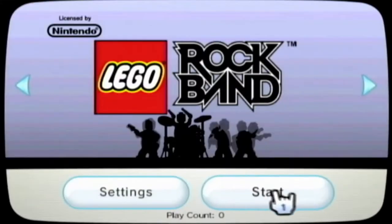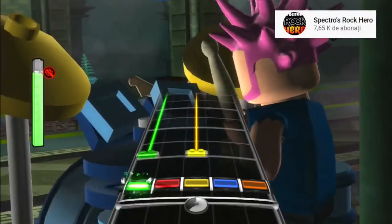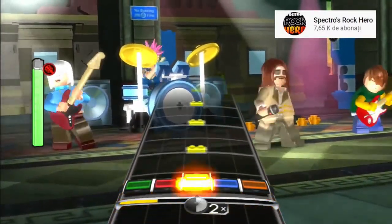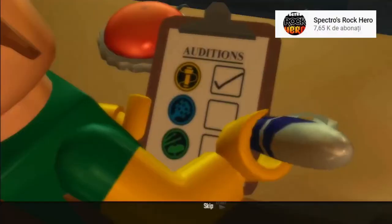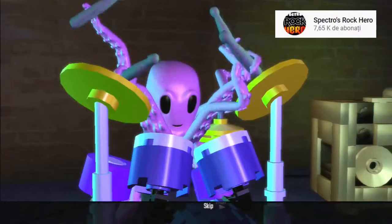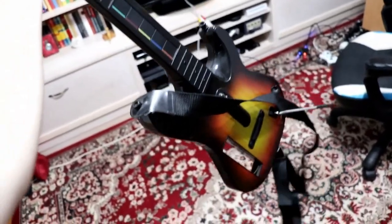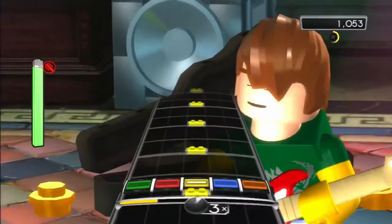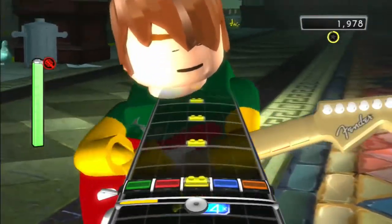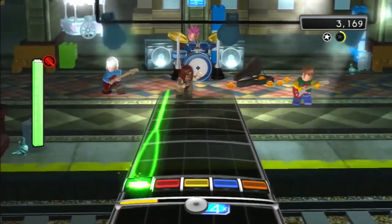LEGO Rock Band is what you would expect from a Rock Band game — it's awesome. The LEGO formula works like a charm even in a game like Rock Band. The notes were replaced by LEGO tiles and you get humorous cutscenes in the style of LEGO games. On the customization department you have plenty of options, but beware that you can't play the game unless you have instruments — you need plastic instruments specially designed for the game. After you've got your instruments, it's a really fun game to play with your friends.